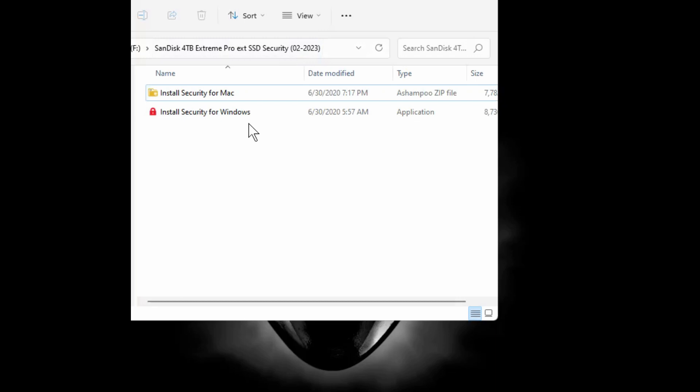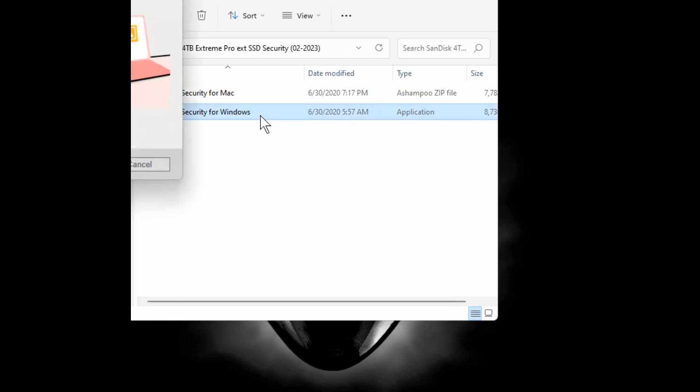So this is the actual software — there are two versions: a Windows version and a Mac version. I'm installing the Windows version today. It comes in the root directory of the drive when you plug it in. I keep it in a folder and usually hide that folder just to keep it on the drive. I can unhide the folder and run the install file when needed. So let's start the installation process.